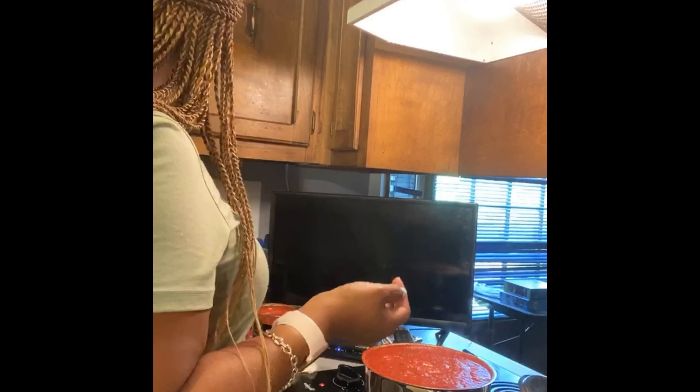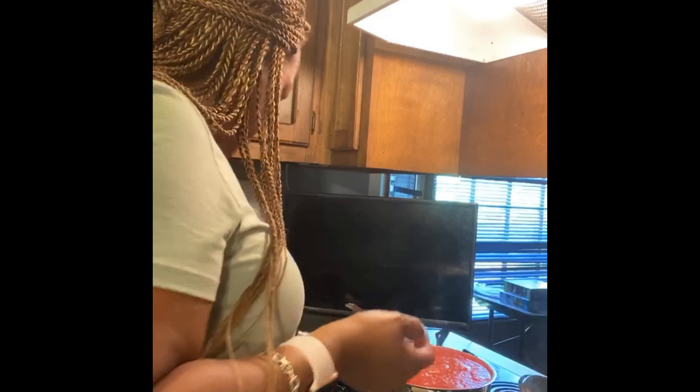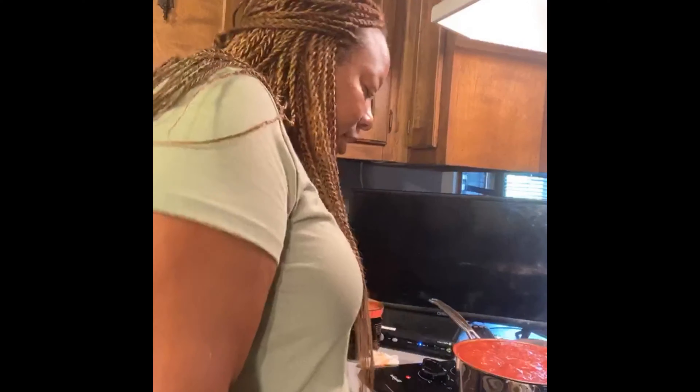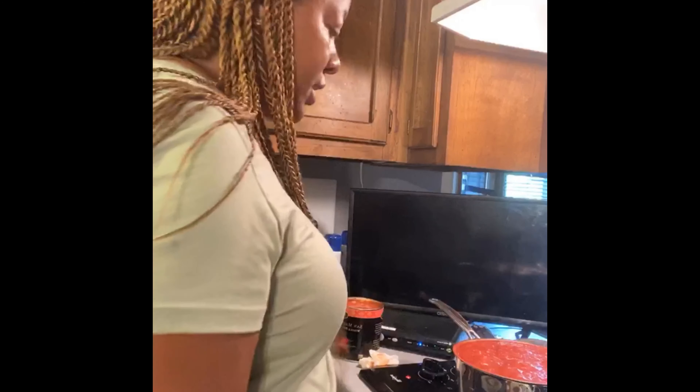Let's go check it — oh y'all, look! The cheese is a little darker than I like. I like it to be nice and golden, but it's okay — it'll eat, as they say! Again, we make mistakes in the kitchen and it's okay. I don't want us to get overwhelmed when things aren't perfect the way they look on TV.